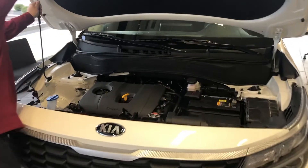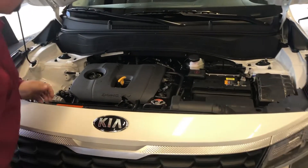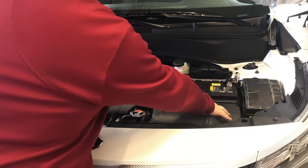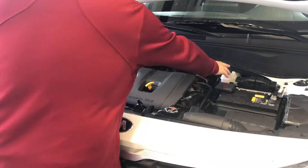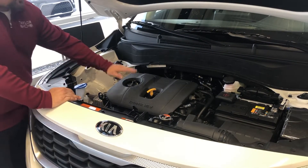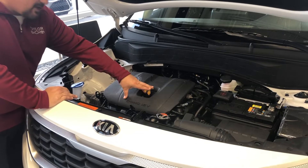Got a prop rod right here. This is your battery right up top, your air filter, your fuses and relays. This right here is your brake fluid, washer fluid, coolant right over here. This is where you're going to put your oil in, and this is where you check your engine oil level.